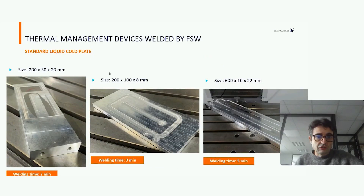Here are some examples. You can see the size of the core plate and the welding time: two minutes for this one, three minutes for this one, and five minutes for this one. You can easily see the water channel by following the weld path before the final milling operation.